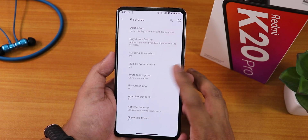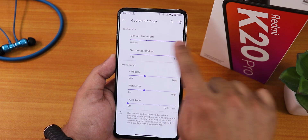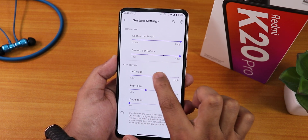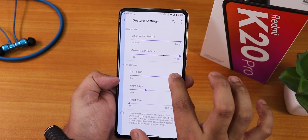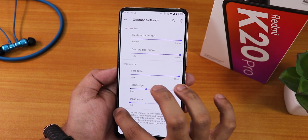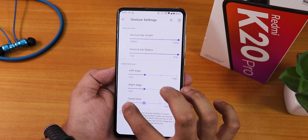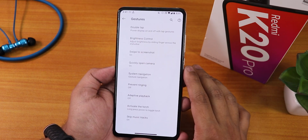We have the quick open camera option and system navigation gestures. In gesture settings you can customize the gesture bar length and radius. The gesture bar indicators stay on the top rather than the bottom. You can also customize the back gesture for left and right edge with an area selector — I haven't seen this customization in other ROMs. You can also set a dead zone for the gesture area.